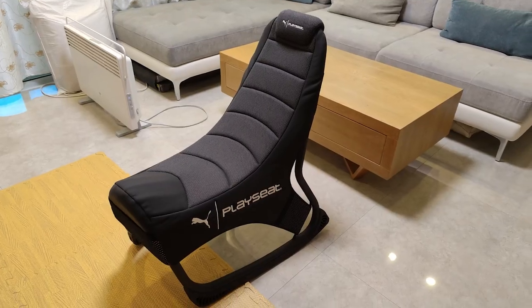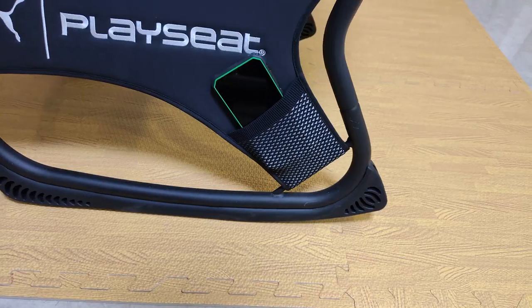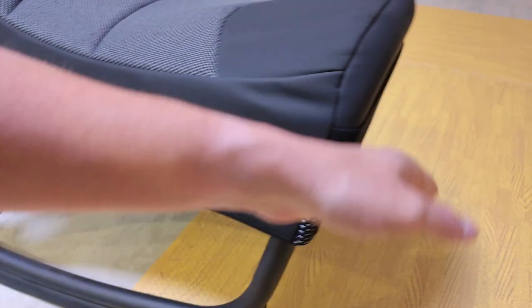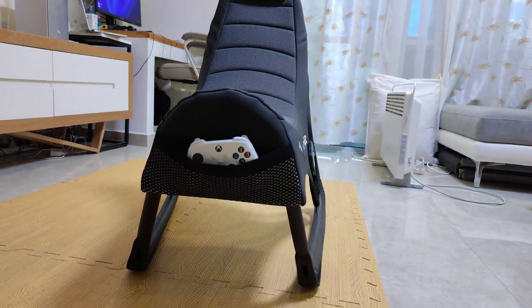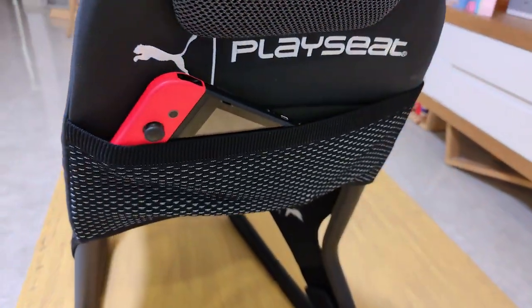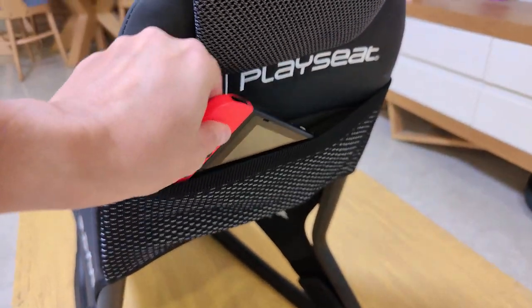Another huge feature beyond the sitting positions is the fact that you have pockets to put anything in — and seriously, you have a ton of them. You have two pockets on the sides of the chair where you can put your mobile phone or TV remote, one on each side. On the front there's a huge pocket for your gaming controllers — easily fits an Xbox wireless controller or a PlayStation one. And there's another huge pocket on the back that can actually fit a whole Nintendo Switch. So all your gaming accessories can be on the chair itself.